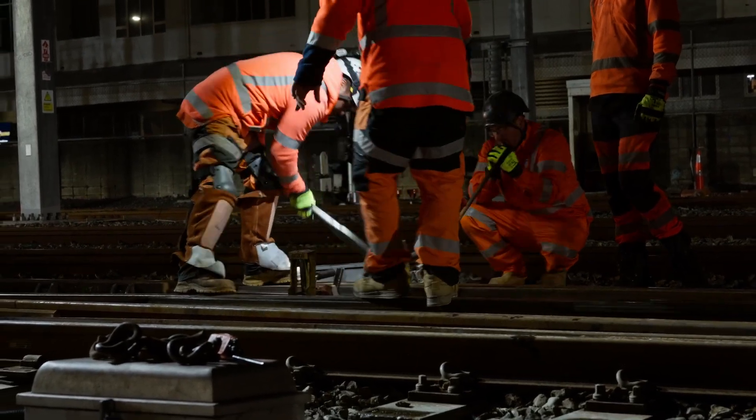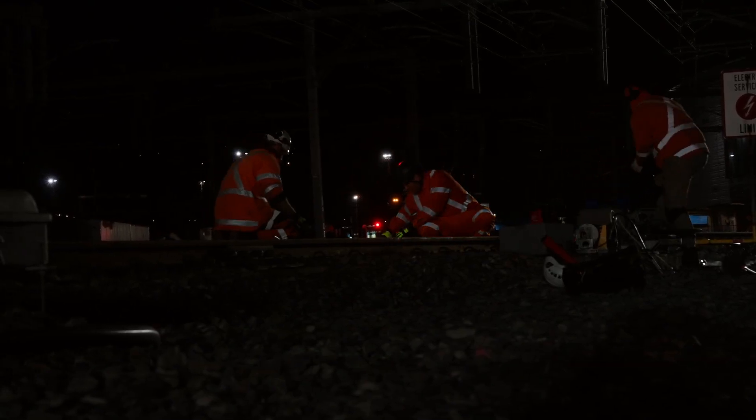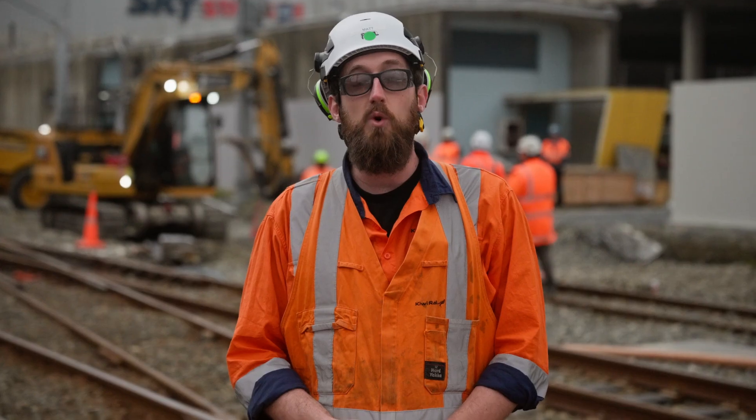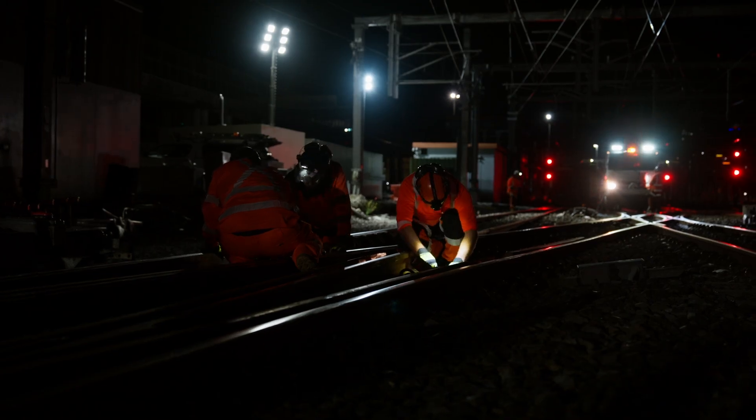This weekend we have stopped the trains running, turned off the power, and we'll be installing two turnouts. A turnout is a piece of track that allows trains to move in different directions. They are part of the upgrade that allows for more trains to move within the station precinct. For the commuters, this means a smoother, better commute into the station with less of the stop-starts that we have currently.